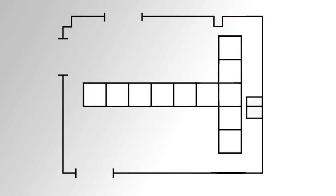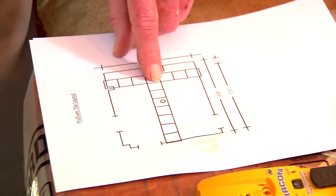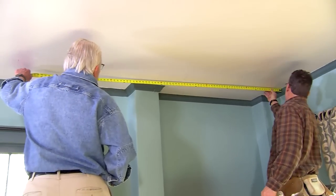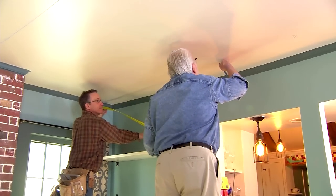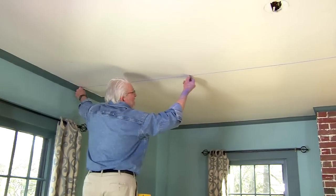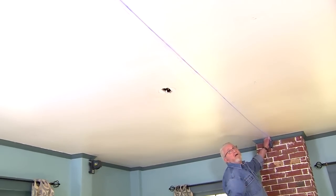The ceiling tiles are two feet square. We need to lay them out so that the partial border tiles around the perimeter of the room are equal width on opposite walls. I've done this with a scale drawing, but we confirm the measurements on the actual ceiling. To determine our starting point, we measure down the width of the border tile plus the width of several full tiles on one wall and make a mark, then do the same on the opposite wall. We connect these marks by striking a chalk line across the ceiling. This process is repeated on the remaining two walls, and the intersection of these two lines will be the point where we begin our installation.